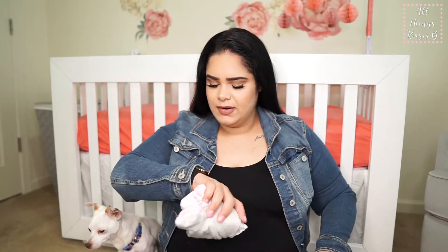Last but not least, we have four outfits for her. I know this is a little excessive, but I just want to have them in here. Of course, one will be the coming-home outfit, and the others will be in there if we take her out and she needs a change.